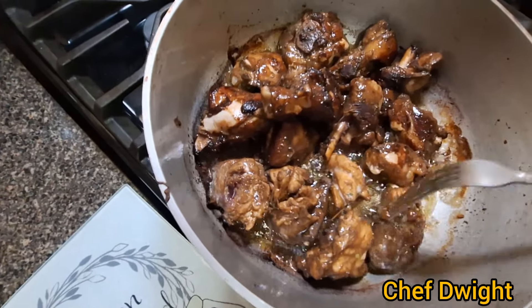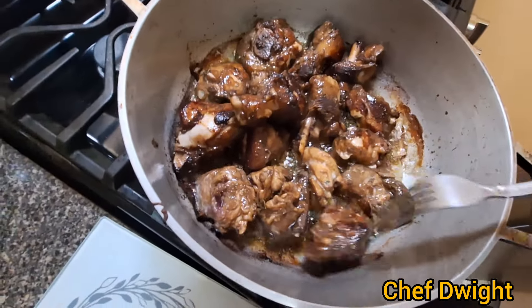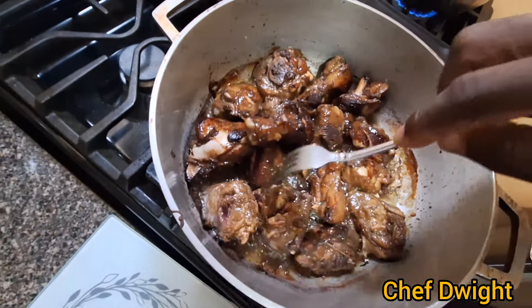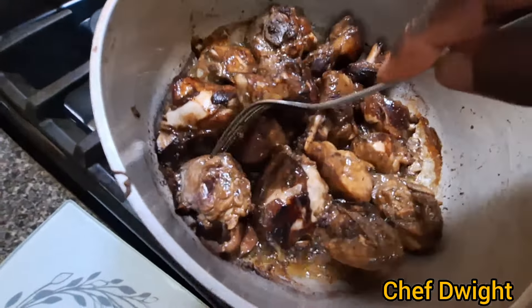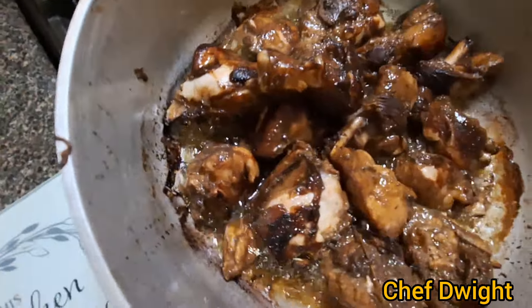If you want to take the fat, you'll add that. It's kind of sticking, so I need to turn the stove down — but there you go.